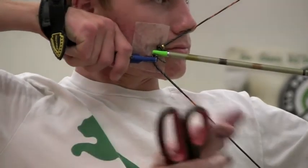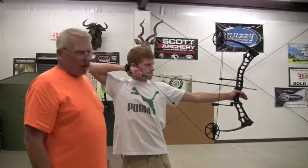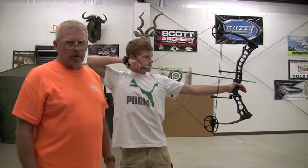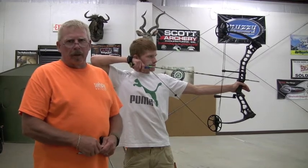So for anybody to think that adding a string loop to the bow changes draw length is completely wrong. It does nothing but relocate your hand position. I'm Dave Lenning — that's your archery tip of the week, and we'll keep you pumping blood.